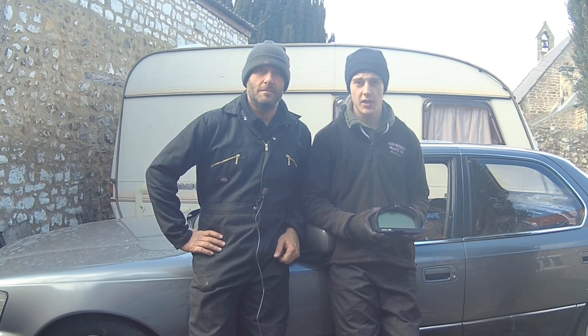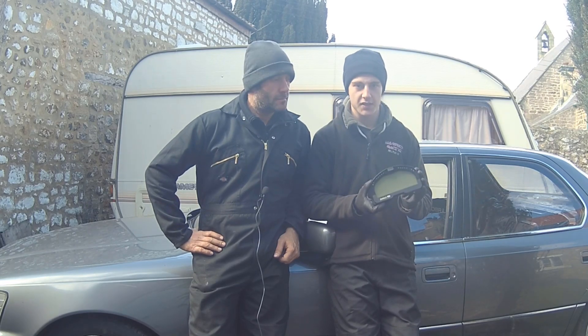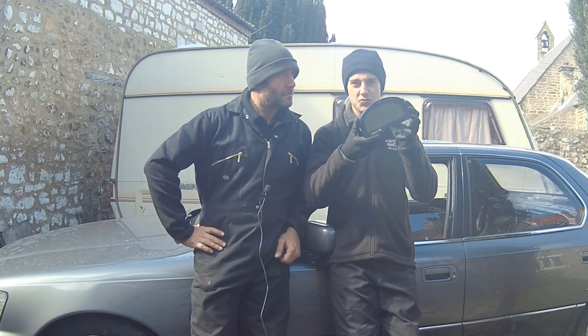Hello and welcome to this episode of TurboShed. Today we are going to be fitting a Haltech IQ3 Street Dash.